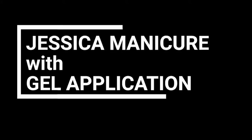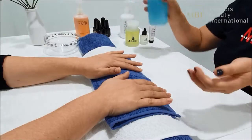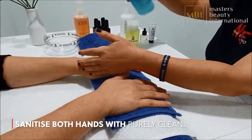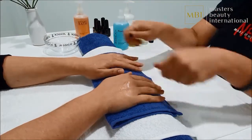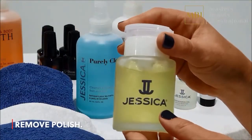Today I'm going to demonstrate how to perform a Jessica manicure with Geloration. Always start your treatment by spraying your hands and client's hands with Jessica Purely Clean Hand Sanitiser. Massage until absorbed. Remove polish with Jessica Polish Remover.